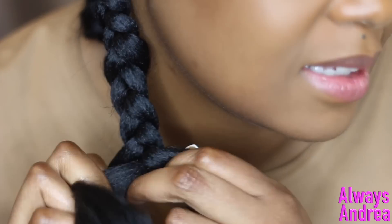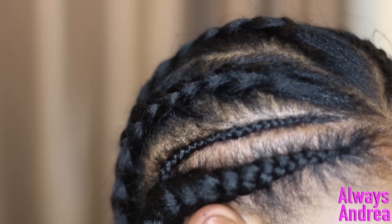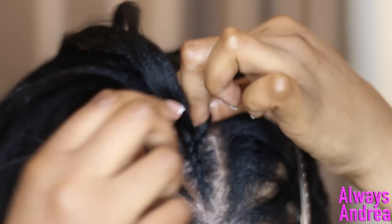Remember to add in your smaller braid as well as you're braiding down. I'll let you watch this bit in real time just so you get the idea of how I'm adding the hair.